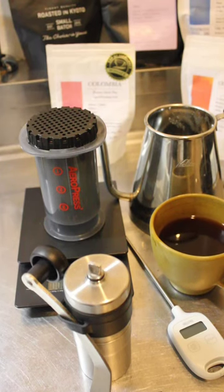Hey guys, this is coffee and TV-LOG TikTok channel and in this video I would like to talk about how to become a home barista without investing a lot of money.